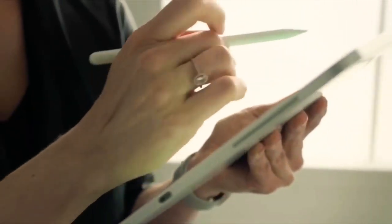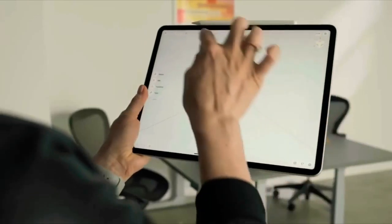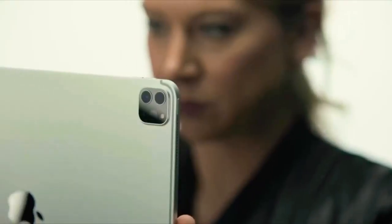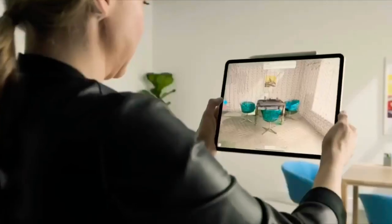Shapr3D is a professional computer-aided design CAD system used by mechanical engineers, designers, and architects. In a single tap, you can start scanning the environment.